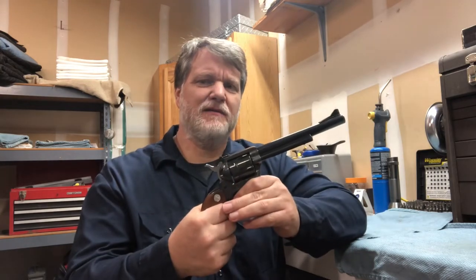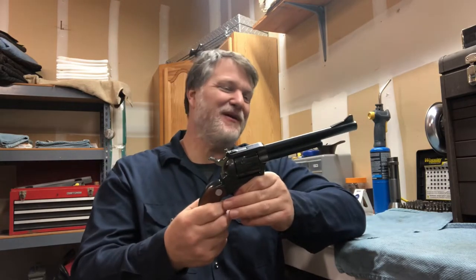Did Colt do that on purpose? I don't know. If you like the videos, go ahead and subscribe. Hit the like button, hit the subscribe button, and I'll keep making videos.